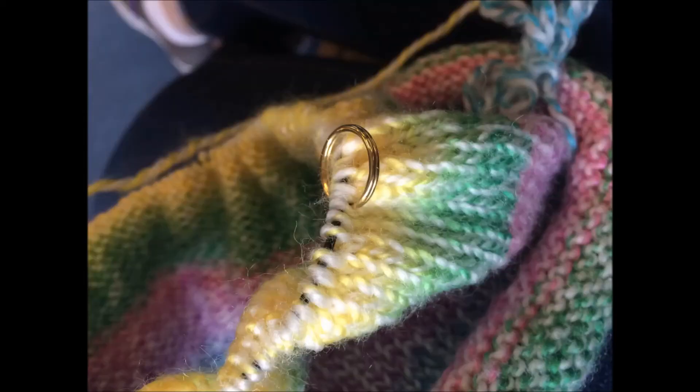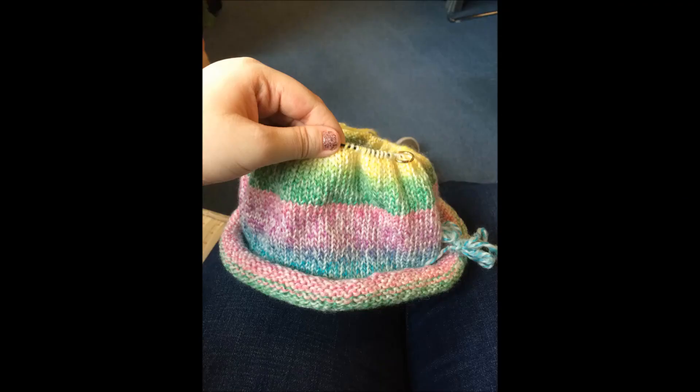It was finally time to start casting off. We put a ring on my needles so we could tell where all my stitches were. I had to knit 19, then knit a double, knit 18, knit a double — so on and so forth — until it started to really look like a hat.